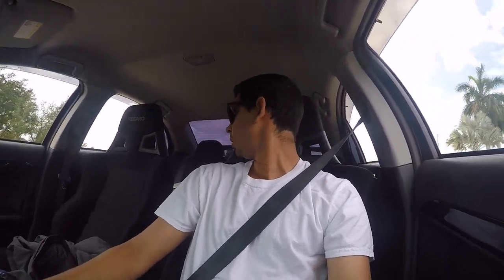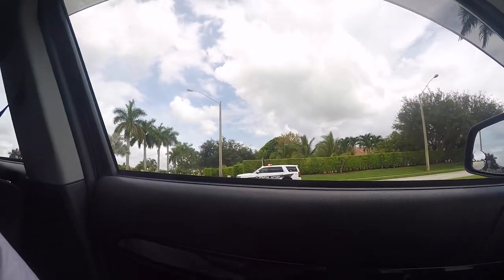Currently driving the Evo right now. Oh shit, there's a cop right there. What's this cop doing here? There's literally a cop just chilling right here on the side of the road.